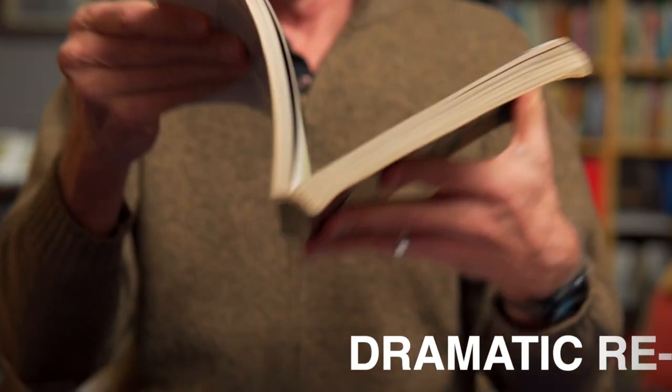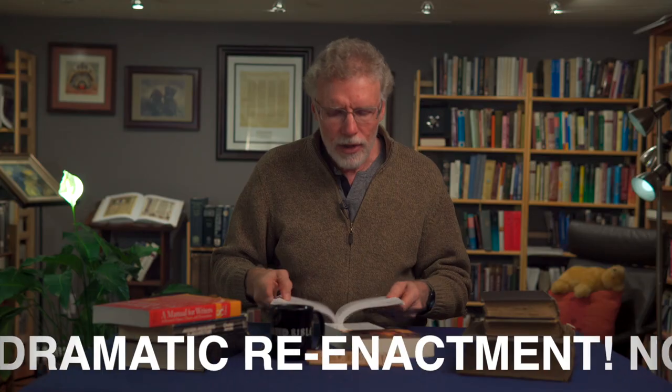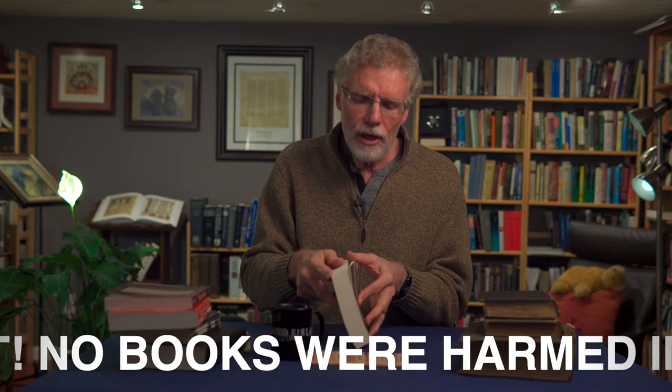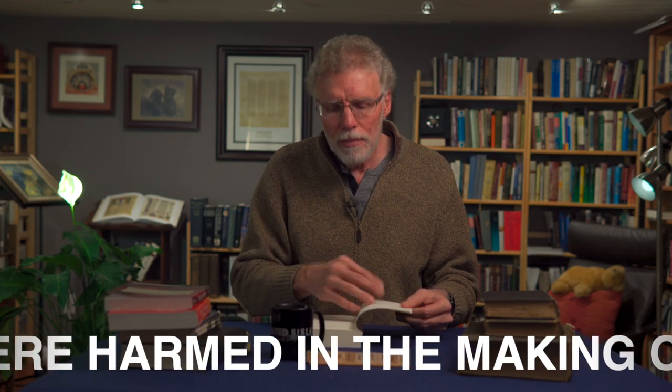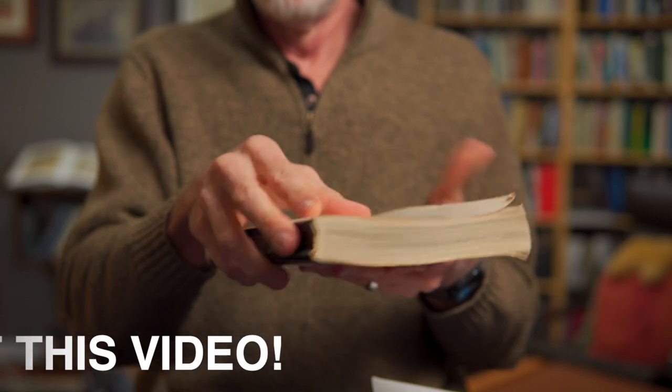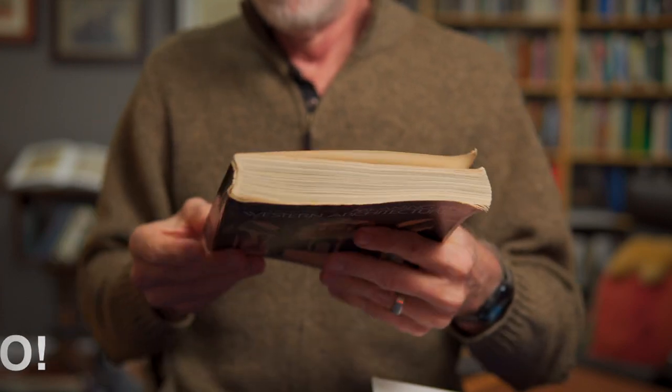So how do you open a book so it's going to last a long time and not fall apart? Let me show you — I've got a couple of brand new books I need to open up and get ready for reading. What you don't want to do when you first get it is forcefully open it up so that it lays flat at some random page in the middle. That puts a lot of strain on the binding and the glue that holds the book together. These are paperback books and the binding on them is not nearly as good as hardback books that are sewn together.